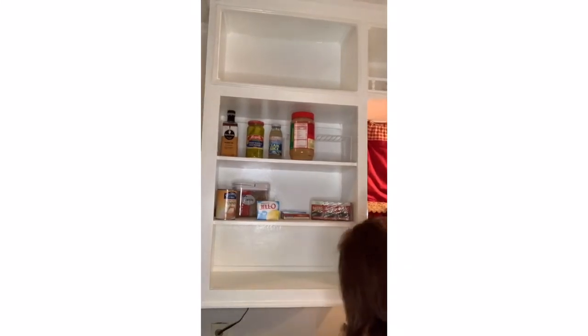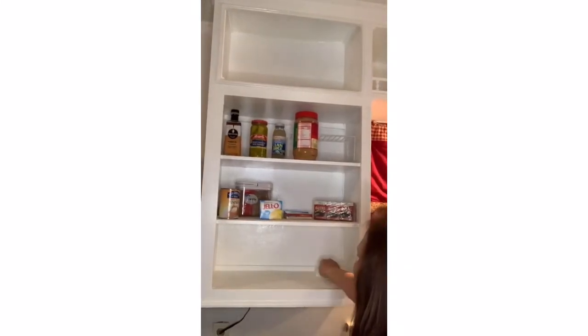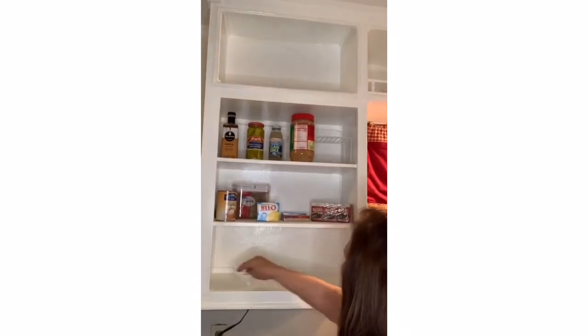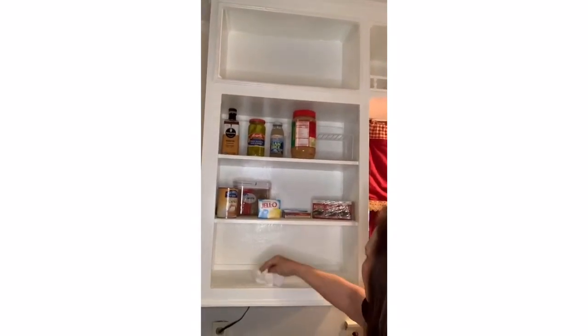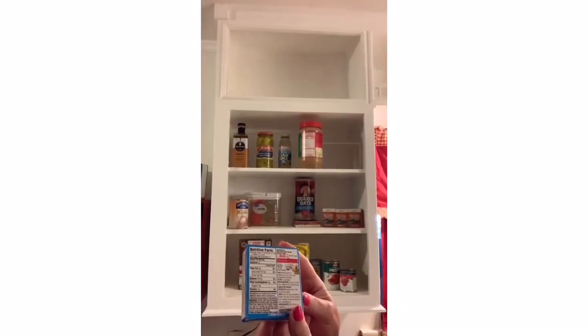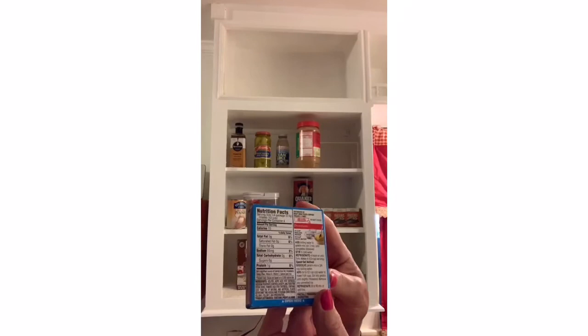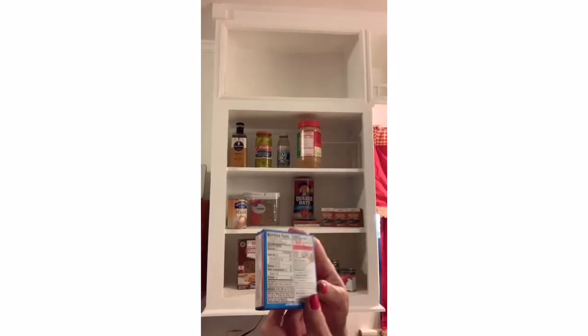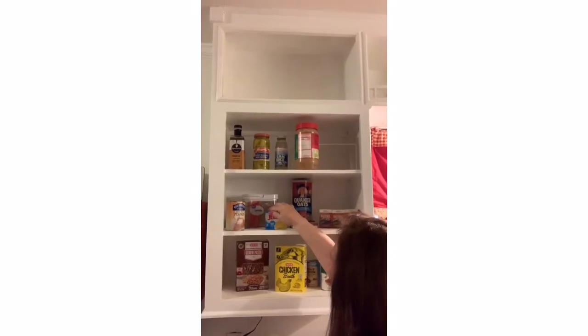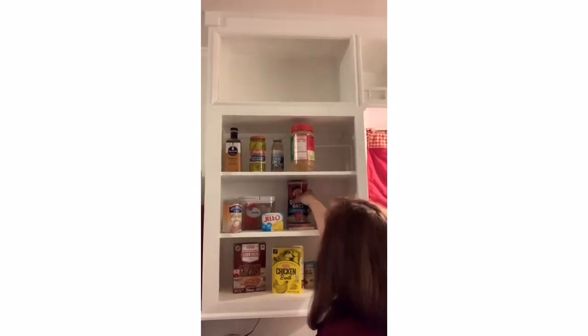The first thing we do is take all of the items out of the pantry, wipe it down really good, and then if you need to, put in a shelf liner. Now is a good time to check the expiration dates on all of the products in your pantry. This is recommended by the USDA and will also benefit your health.